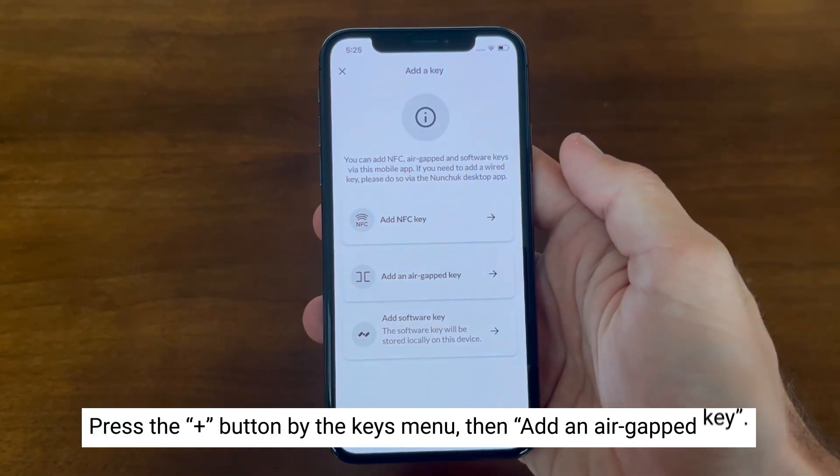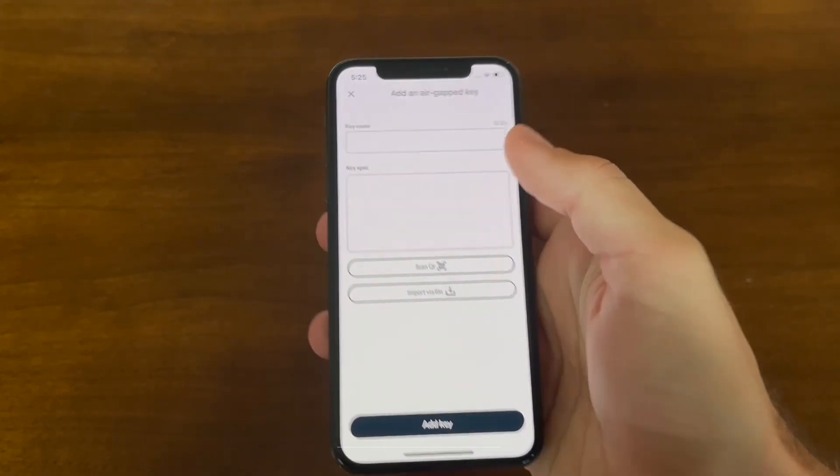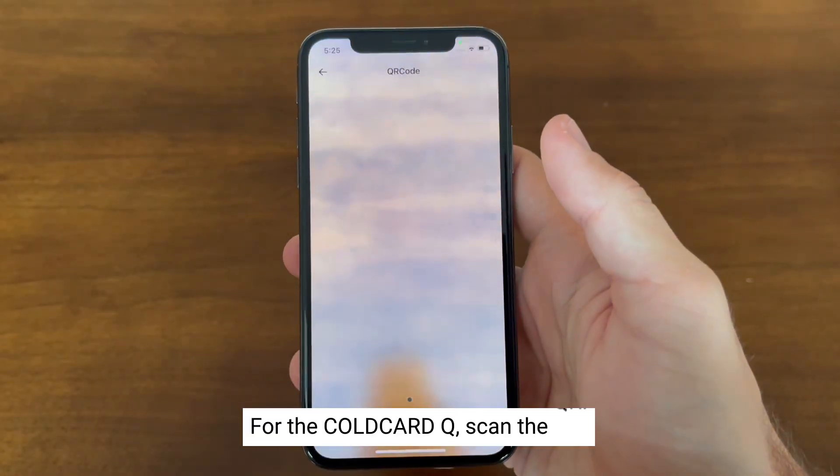In the keys menu, press the plus button and select 'Add an air-gapped key.' Click continue, name your key, and for the ColdCard Q you're going to scan the QR.